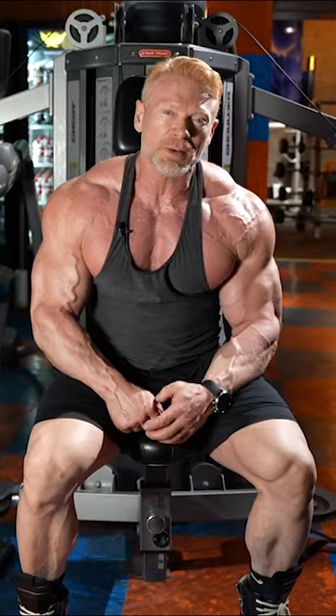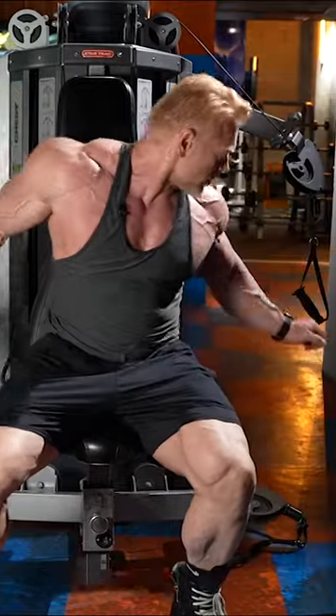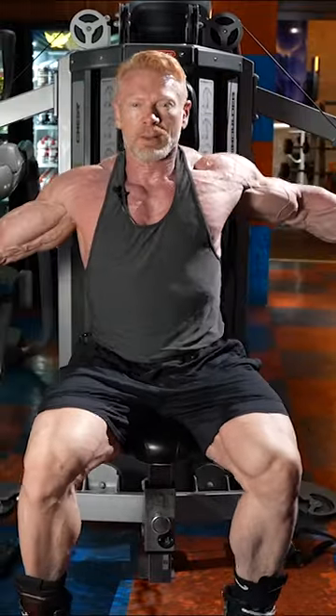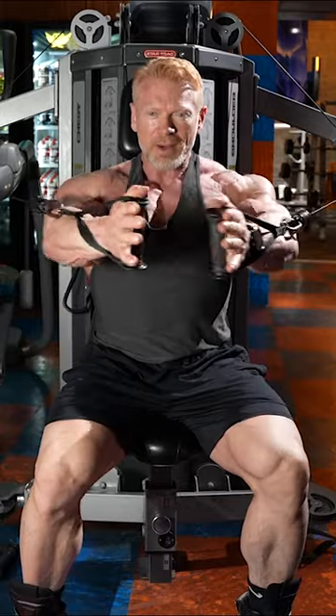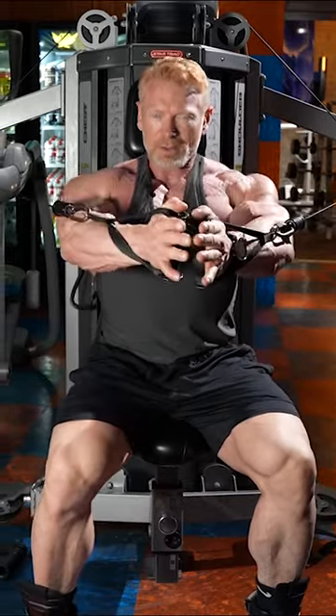Hey guys, it's Mike Lim with Mid-City Fitness. We're gonna go over the do's and don'ts with cable flies. You get a lot of people holding their arms straight and they slap their hands together all the way. Then you get the joints doing the work. You don't want that.